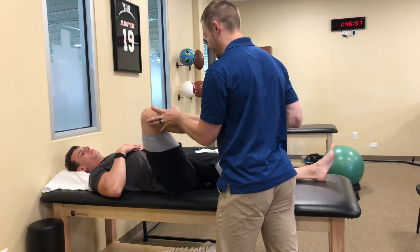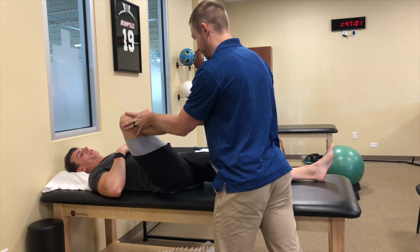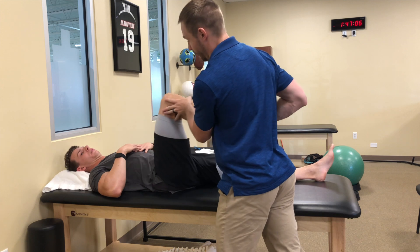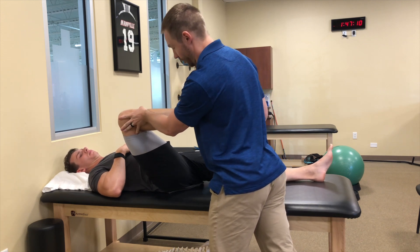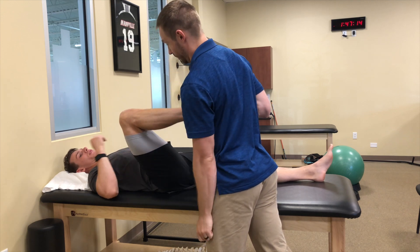If I go out to the side a little bit, I get a little bit further. You can see how deep that is — it's a little bit further. Right there you pinch, but right here I can go a little bit further. But even then, I can't get your knee to your chest.